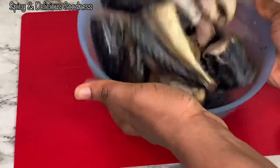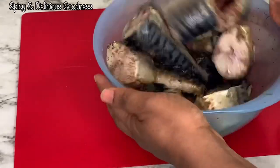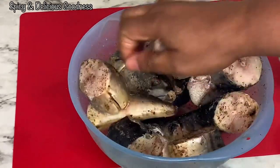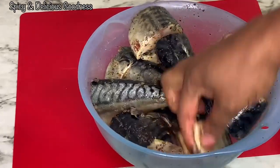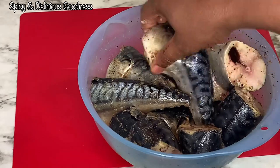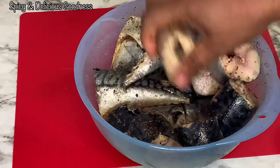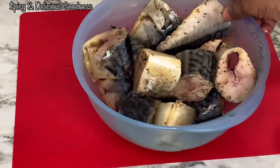it is evenly coated with the spices. I will let it marinate for at least 30 minutes — sometimes I leave it up to an hour, you can even leave it overnight. I'm just rubbing everything in so that every fish is properly covered with the seasoning, then I'll cover it with a plastic wrap and let it marinate.